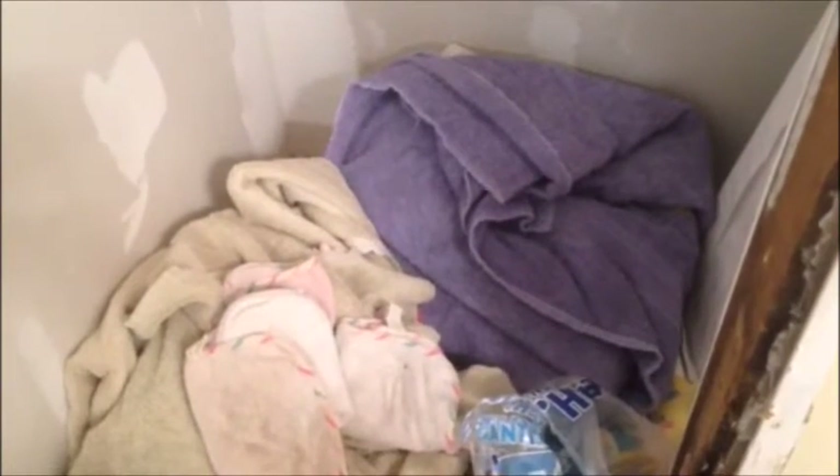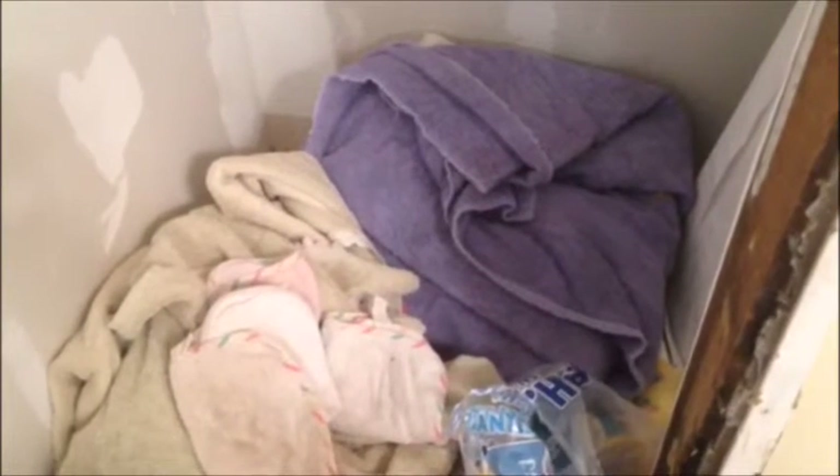Today we're gonna help Laura out a little bit. Right now, everything in the bathroom is just piled on the floor. So we're gonna put a couple of shelves here, and then a couple of shelves here too — kind of temporary ones — so that we can actually store things.